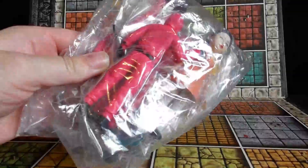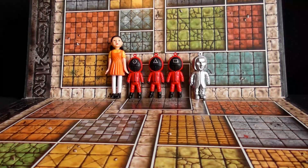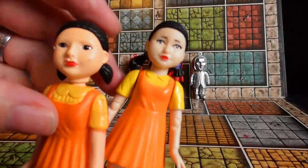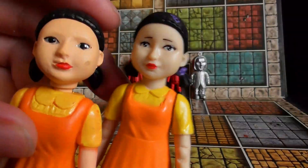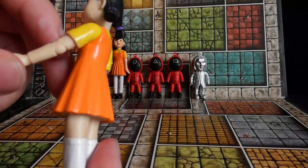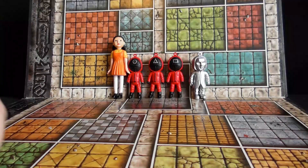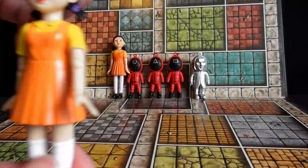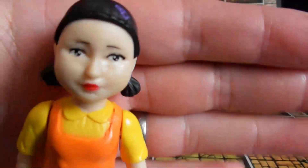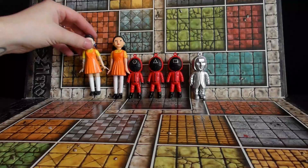Next up we have this bag of figures. Let's have a look at them. First is the red light green light girl, which is very similar to this one. It's a little bit better quality and I think it is articulated — kind of. No articulation in the legs or head. It doesn't really look anything like the TV show, but it looks better than the other one.